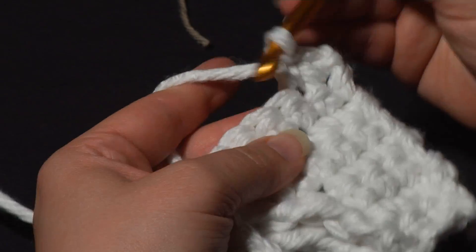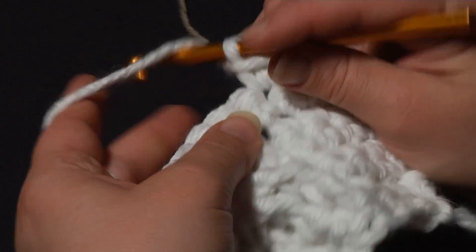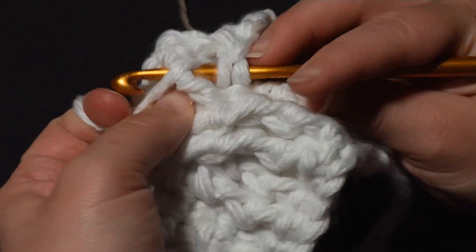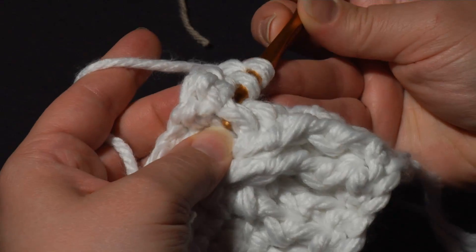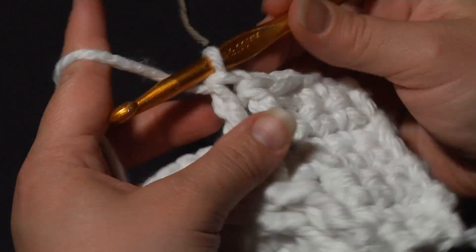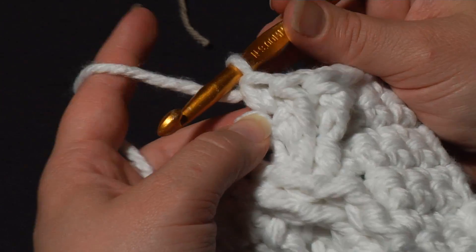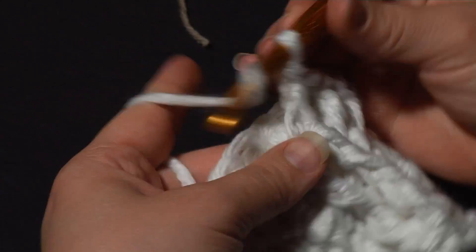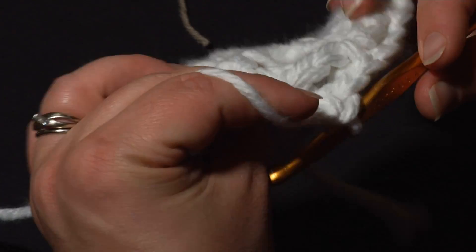We're going to work the first three single crochets, just as we have in every other row. You can see how that's giving us a nice flat non-cable area. Now we're going to do regular front post double crochet stitches again, just going from right to left as before. Start that first crossed one right there - go around the post, work your double crochet - around the next one. Cables look really nice worked in wool or cotton, though this big thick acrylic works too. I wanted to make sure you could see what I was doing. Work that center single crochet, then front post double crochet stitches around the last two treble crochets. Get right down around the body. And then the last three single crochets, skipping those two back ones.